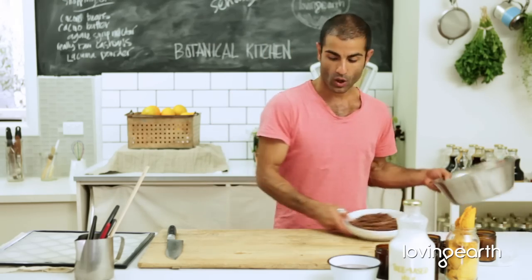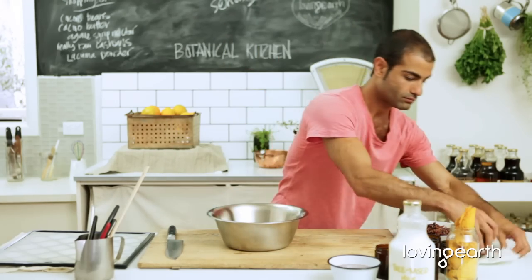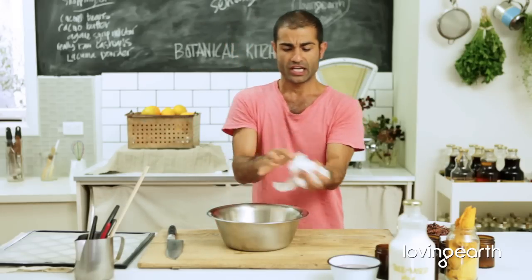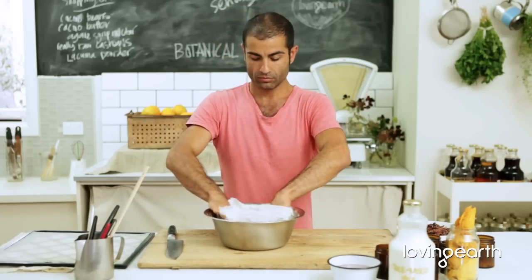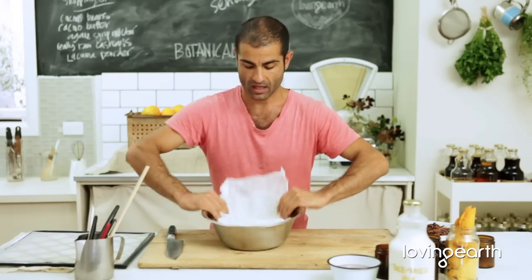Basically all you have to do is get a bowl. To make this task really easy, get some cooking paper, scrunch it right up, open it up, and put it in the bowl like that.